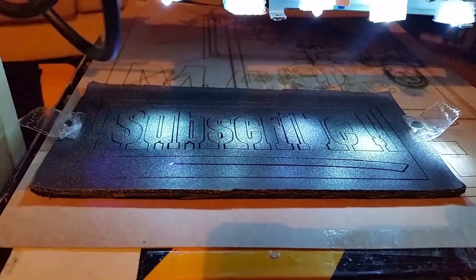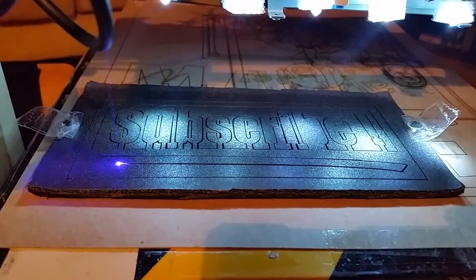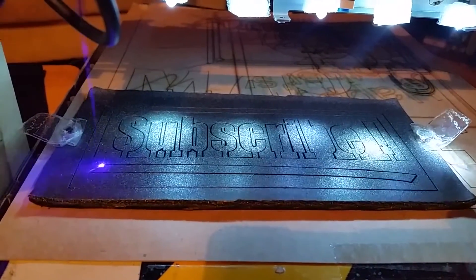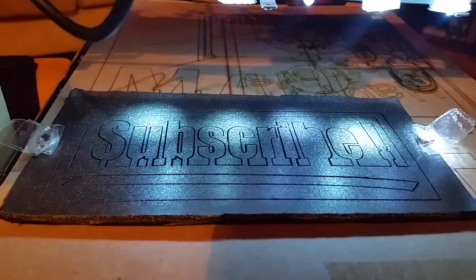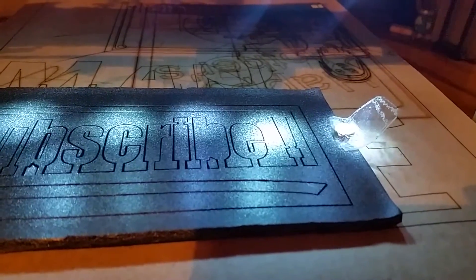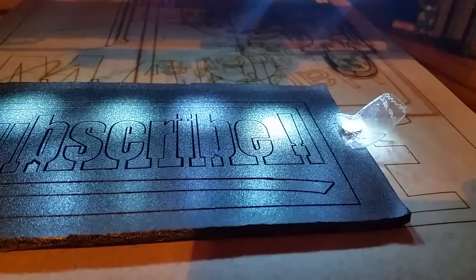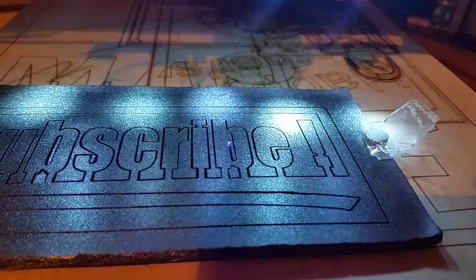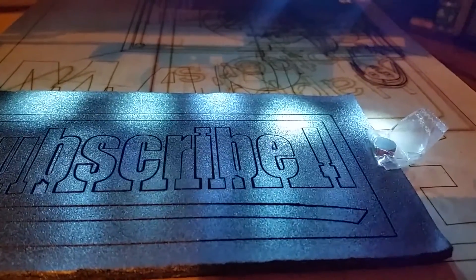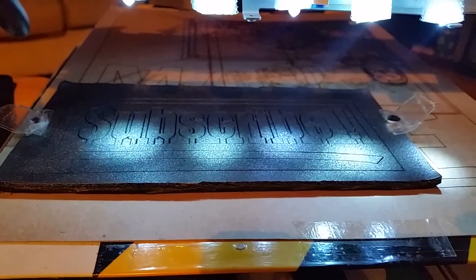I think there are only a couple more cuts on there — maybe three small ones. The B and the E I think have three little pieces to be cut out of them. Let's see if I can get closer. Be aware of how your machine works, especially if it's home built.